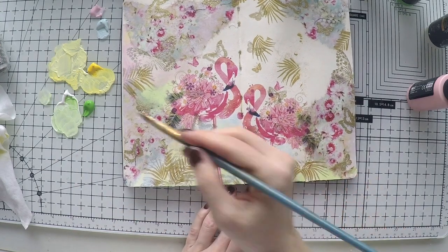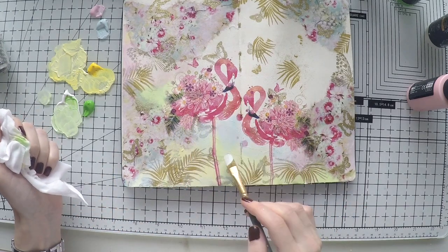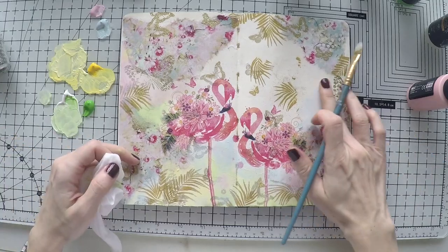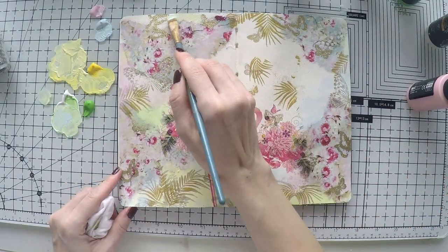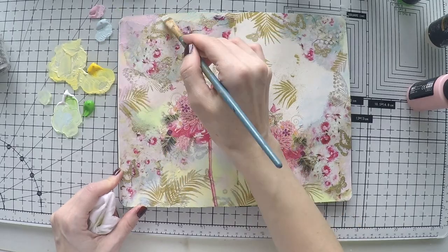While I'm coloring the background, I'll leave you here with a little music and come back.